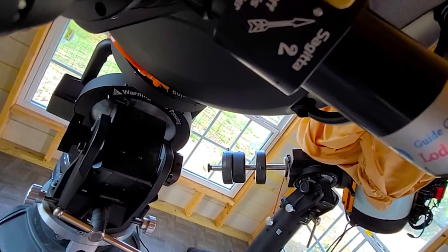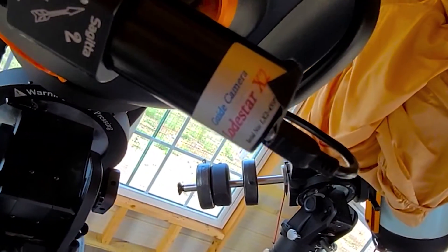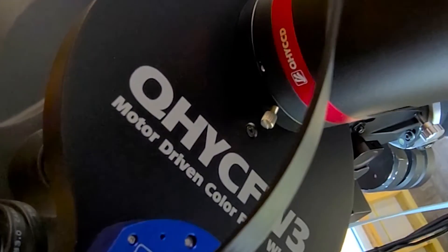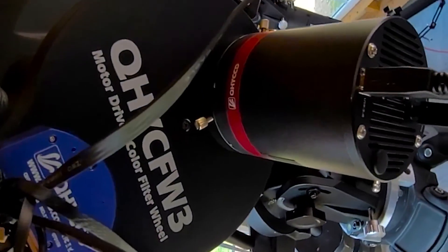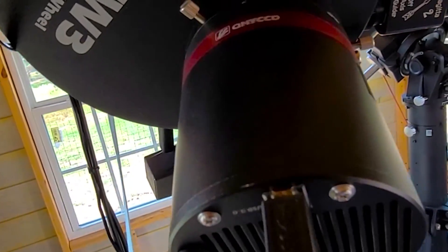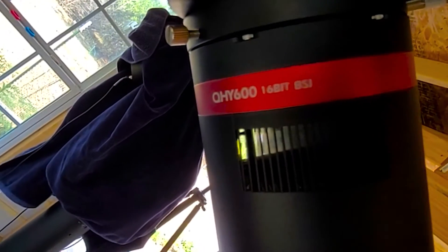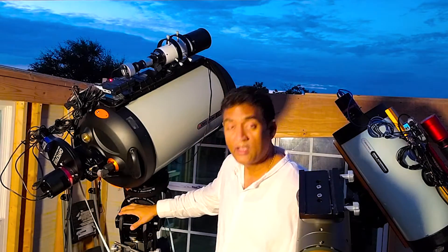That off-axis guider along with the Lodestar X2 will give me the guiding I need using this telescope. I also have a QHY CFW3 filter wheel with 55mm filters — much bigger than two-inch filters — and it holds seven filters. The camera is the QHY 600 monochrome, a full frame monochrome camera. And of course I have the C-14 on the Orion HDX 110 mount.